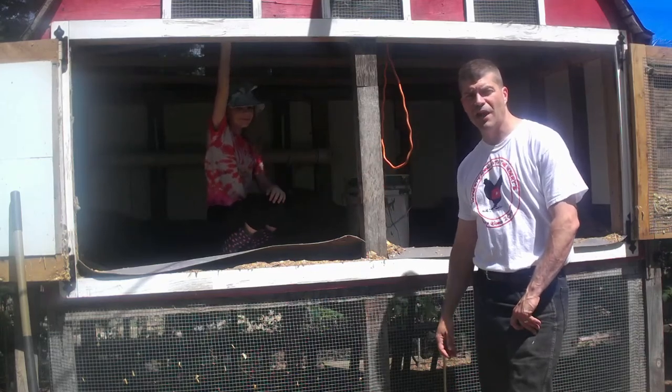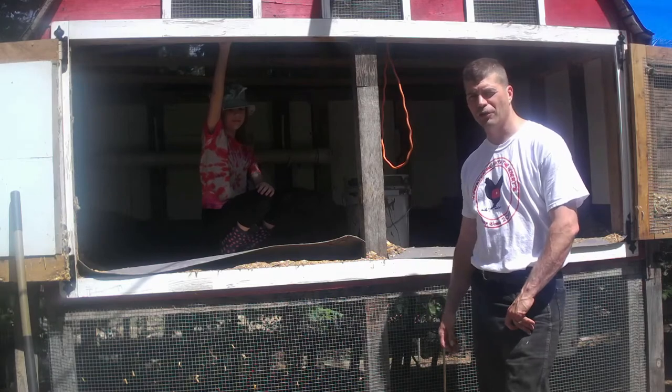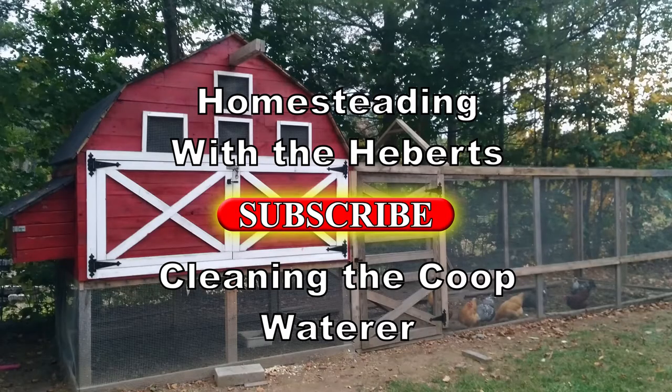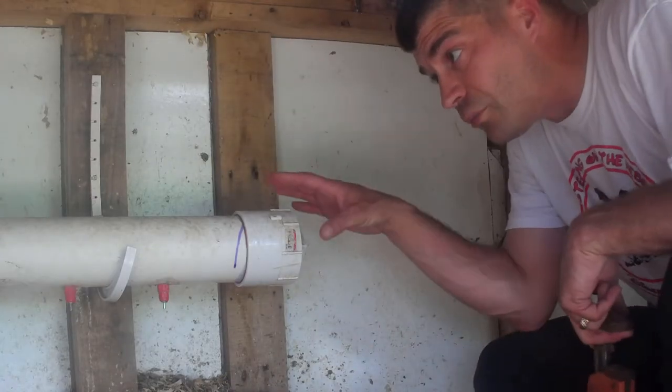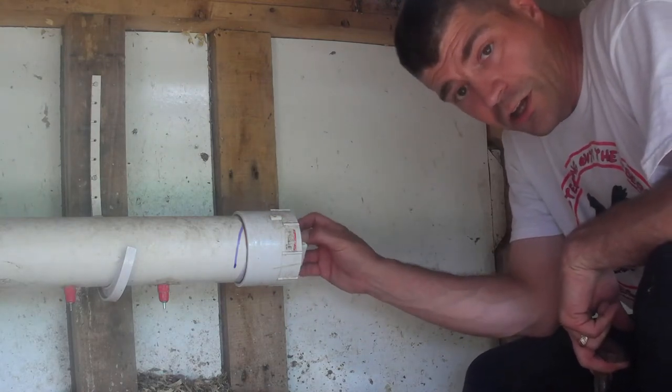Welcome back to Homesteading with the Heberts. What we're gonna do right now is we're gonna go ahead and clean out the chicken coop waterer. When I built my waterer, I designed it with a catch or a clean-out valve right here.